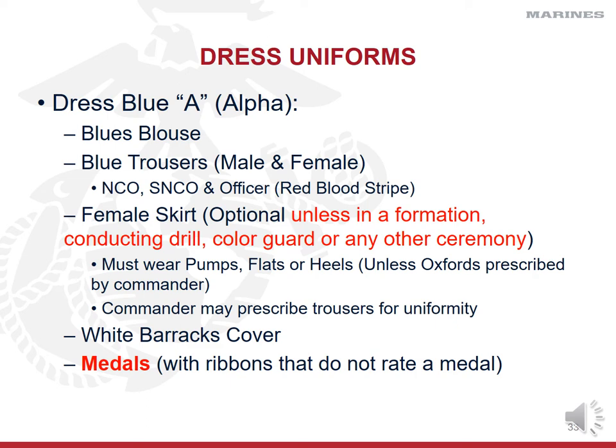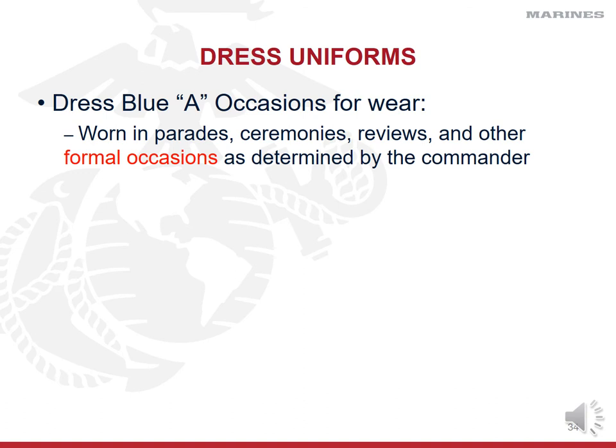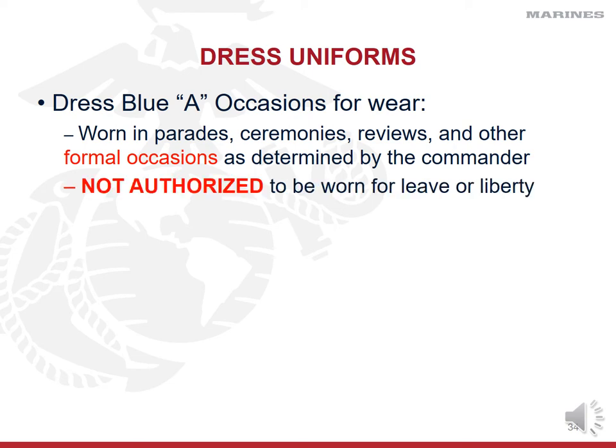Dress blue Alphas are worn only for parades, ceremonies, reviews, or other very formal occasions designated by the commander. Marines are not allowed to wear dress blue Alphas while on leave or liberty. Leave means you are home away from the Marine Corps; liberty means you are off work but in the general area of the base. Marines commonly wear dress blue Alphas for weddings and funerals.